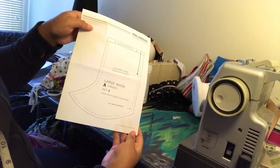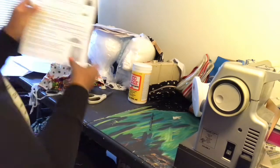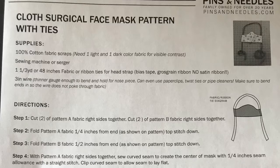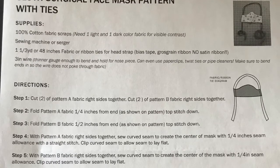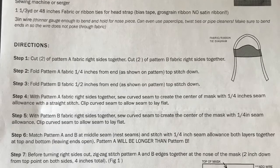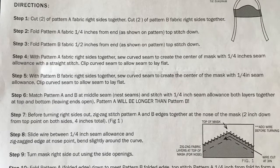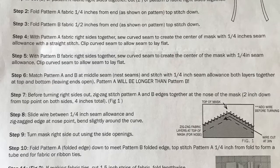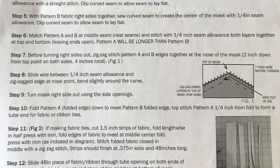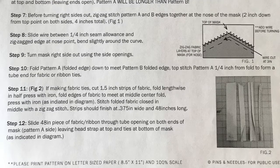Each kit contains a pattern piece A, a pattern piece B, and instructions on how to sew the pattern properly. Although the instructions seem difficult, you'll be able to watch a video that gives a lot of details on how to properly sew each mask. The video is quite simple and easy to follow. In the link in the information section of this video, you will find information on how to make each mask. There's also a 20-minute video there so that you can see how to make each mask in detail. Please watch that video because it is very informative and it explains just how easy it is to make these masks.